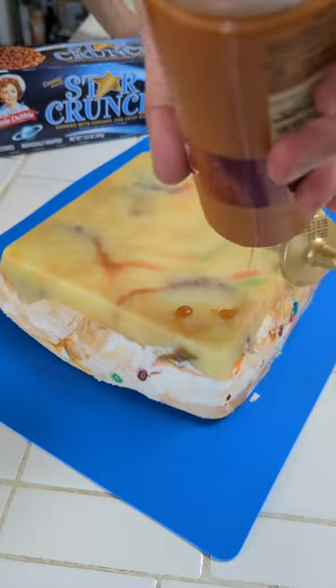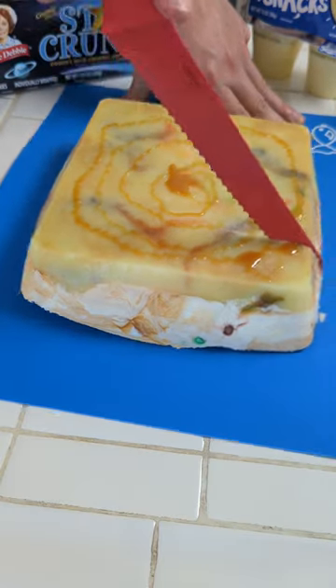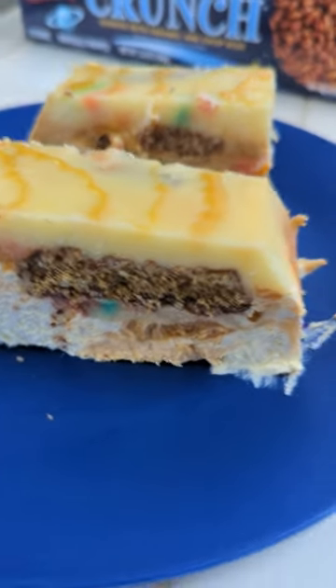This most definitely needs a little bit more caramel sauce. You definitely need a salt for this one. Here is our pudding icebox cake.